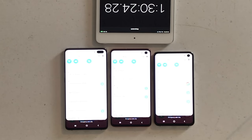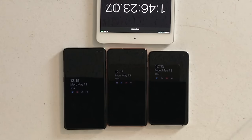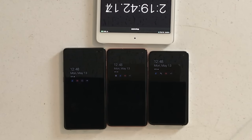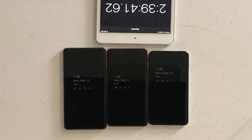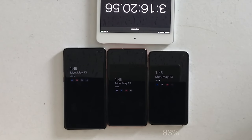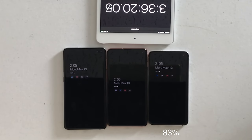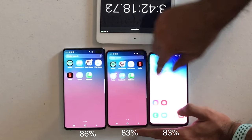My second test was a standby test, since there are times when we lay our phones down or put them in our pockets. Galaxy phones have the always-on display feature, which doesn't use much power but does draw a tiny amount of juice. I turned off the main display and let the phones sit on always-on display for a little over 2 hours. Results: S10e at 83%, S10 at the same 83%, and the S10 Plus at 86%. Pretty impressive — all phones still above 83% after being off the charger for close to 4 hours.